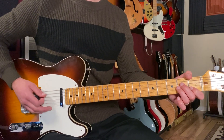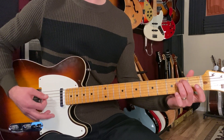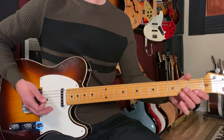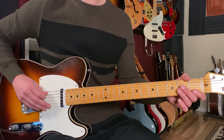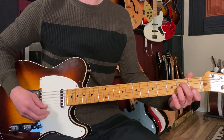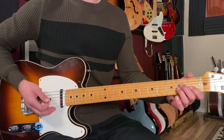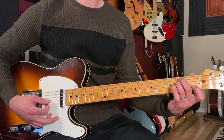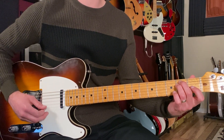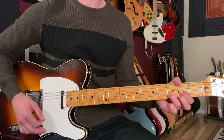Then we've got four more bars. We're going to play an A minor for a bar, an E minor for a bar, and then back to D for two bars. The A minor is played from the fifth string down: open, two, two, one, open. The E minor uses all six strings: open, two, two, open, open, open. Then back to the same D chord for two bars.